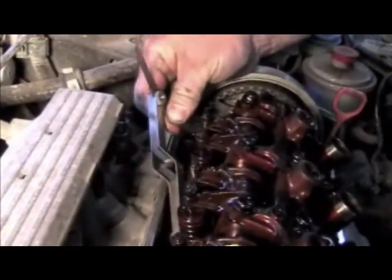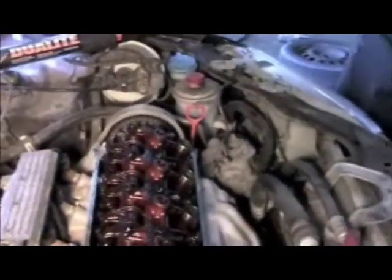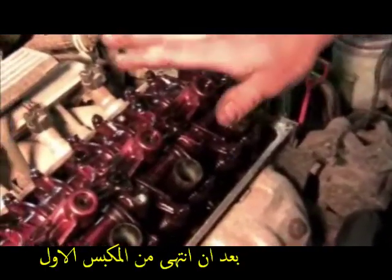So here we got these done. Another thing you want to do is don't set them too tight. If you set them too tight, you'll burn a valve. A lot of guys like to set them tight so they don't have to adjust them anymore, but then you'll burn a valve.